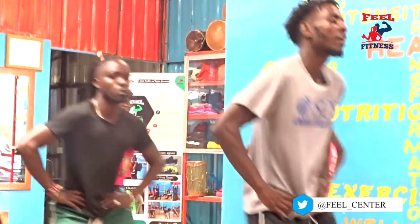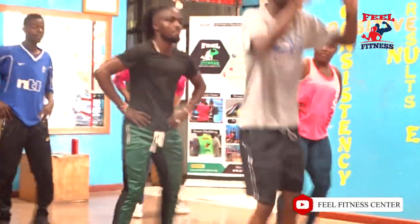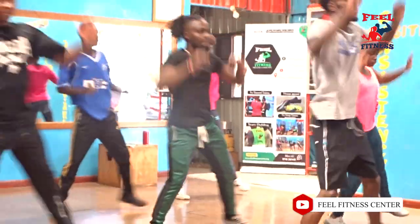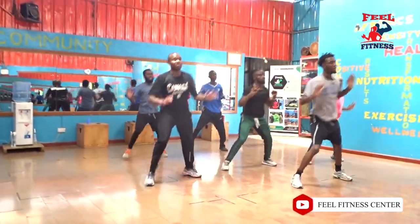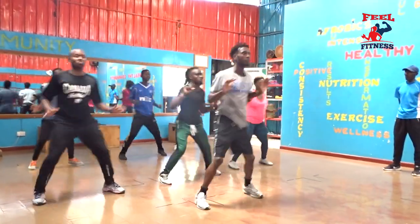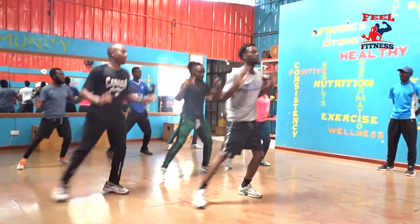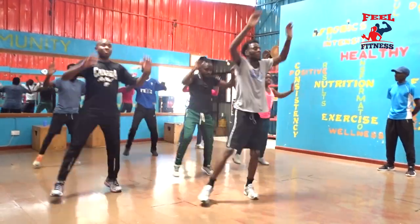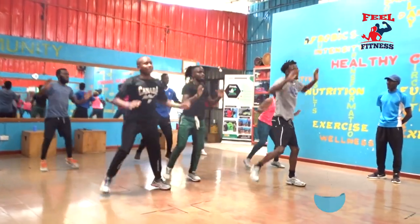Step touch to the right. Nice — with your arms up. That's 3. That's 4, 3, 2, 1. Give me a repeater here. Nice.